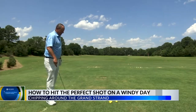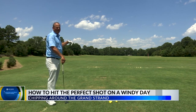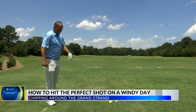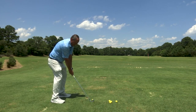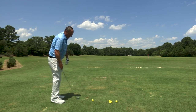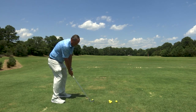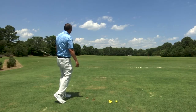With wind in my face, I need to hit a low shot. There's water or a bunker I've got to go over, and I don't want to hit it way up in the air and have it come back to me. So first, instead of an eight iron, I'm going to go down to a seven iron. I'm going to choke down a little bit, play the ball in the back of my stance, move my hands a little bit forward, and then do an abbreviated follow-through. And hopefully hit it just like that.